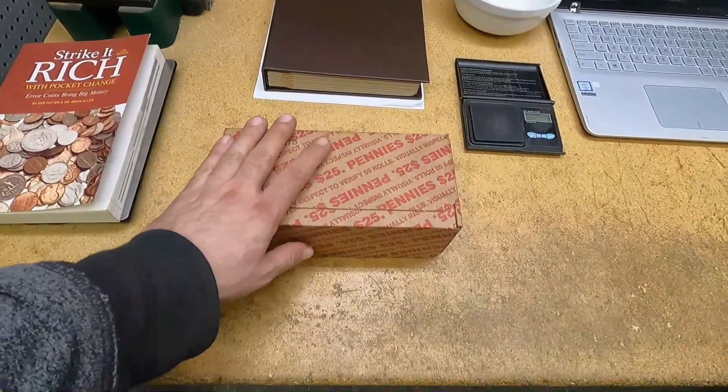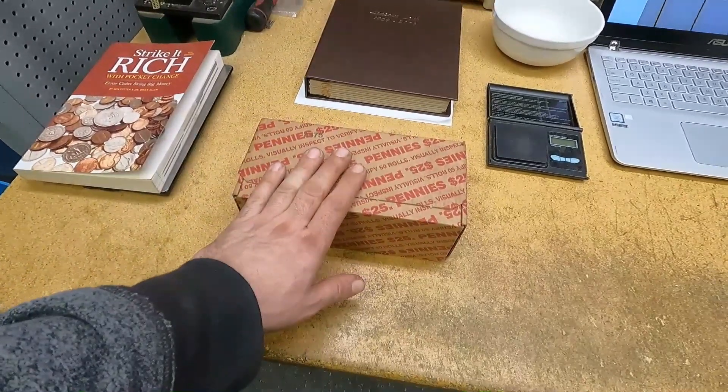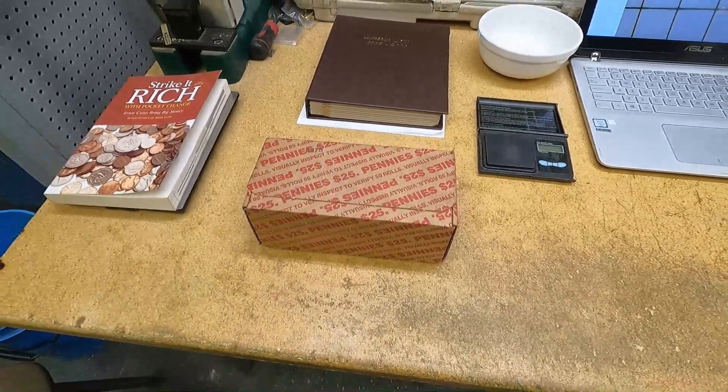Hey everyone, welcome back to my channel! I'm your host Scrap to Cast. Today we're going to continue with my coin roll hunting pennies series with episode number 10. If you saw my last episode, it was a pretty epic box, and I'm happy to report that I got this box the same day at the same bank, so hopefully it'll be just as good.